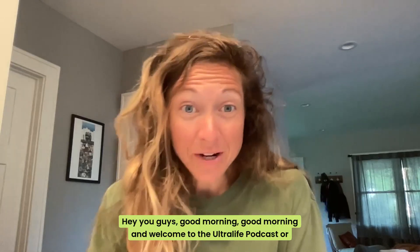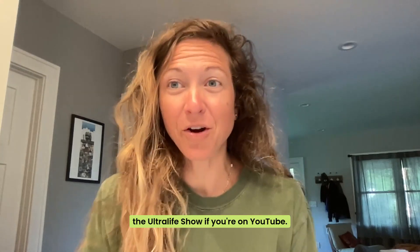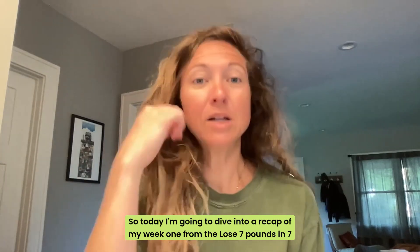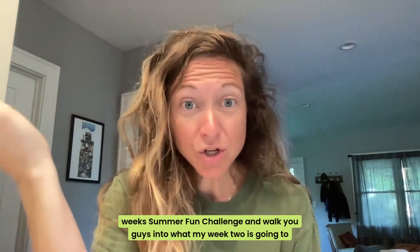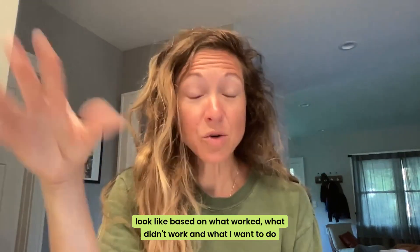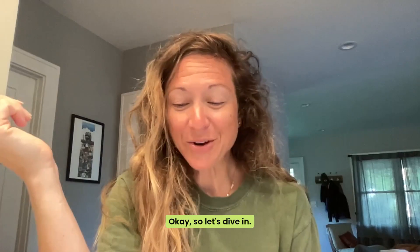Hey, you guys, good morning, and welcome to the Ultralife Podcast or the Ultralife Show if you're on YouTube. So today I'm going to dive into a recap of my week one from the Lose 7 Pounds in 7 Weeks Summer Fun Challenge and walk you guys into what my week two is going to look like based on what worked, what didn't work, and what I want to do different from week one. So let's dive in.